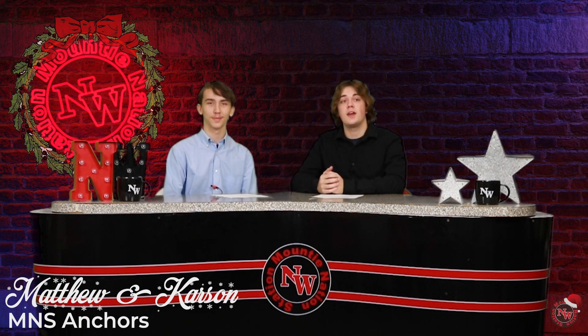Welcome back to Mountie Nation Station. I'm Matthew. And I'm Carson. And first up, we have Dante with some weekly announcements.